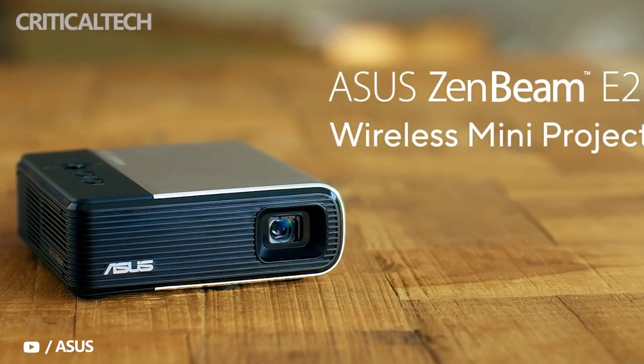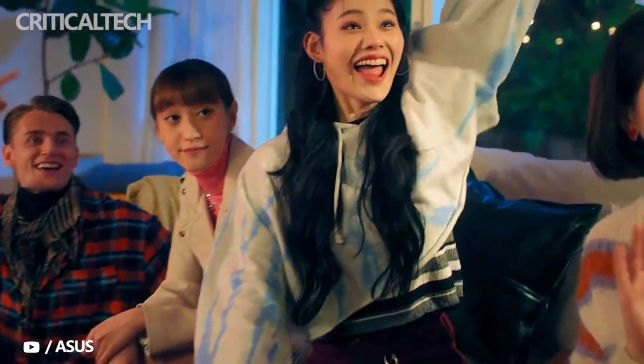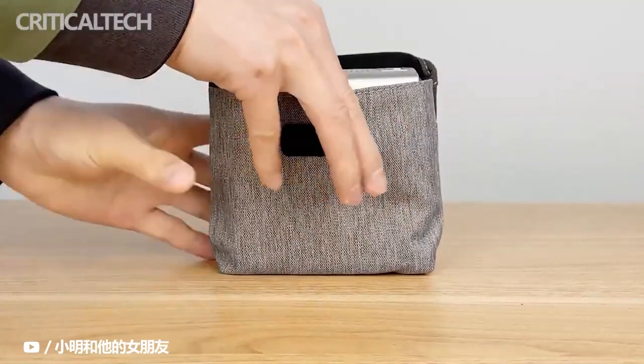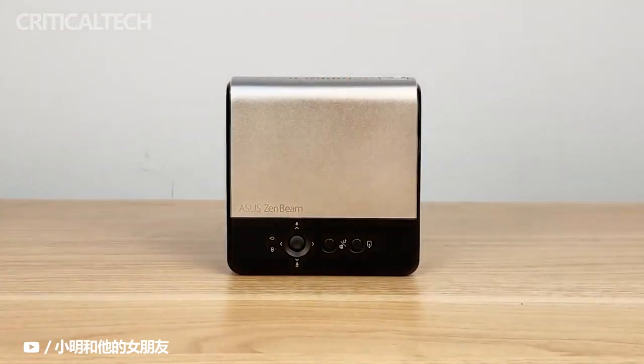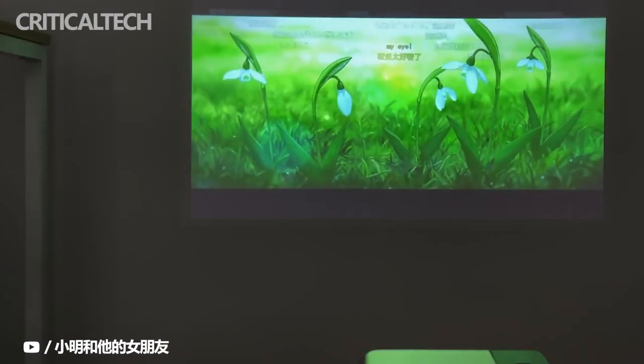While we're used to watching videos horizontally, because of the advent of apps like TikTok and Instagram Stories, vertical orientation is becoming popular as well. For those who want to have impromptu viewing sessions of their favorite viral videos with friends and family, the new Zenbee Me 2 from Asus would be a good device to have, as it can handle both landscape and portrait videos automatically.